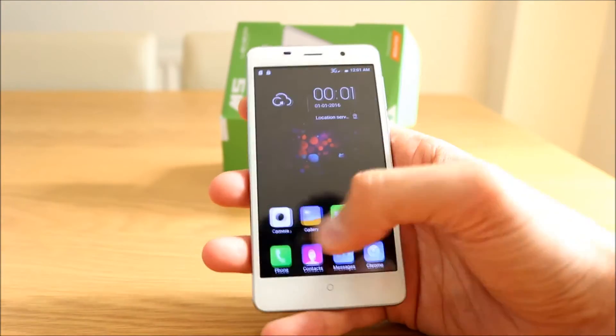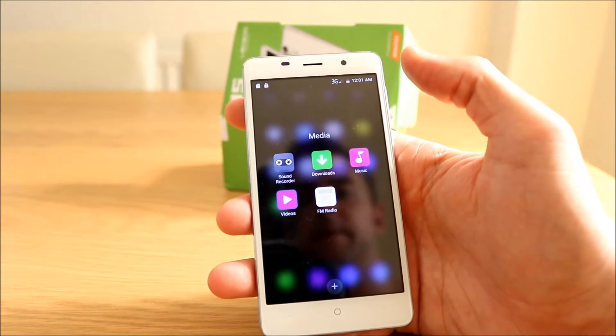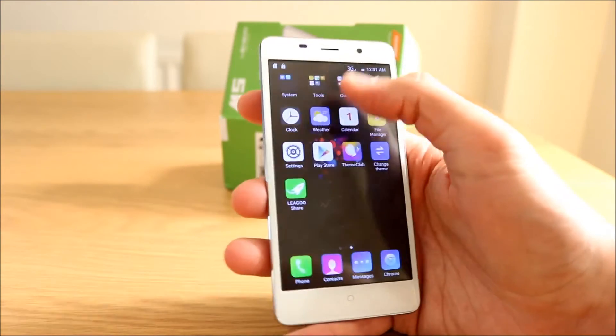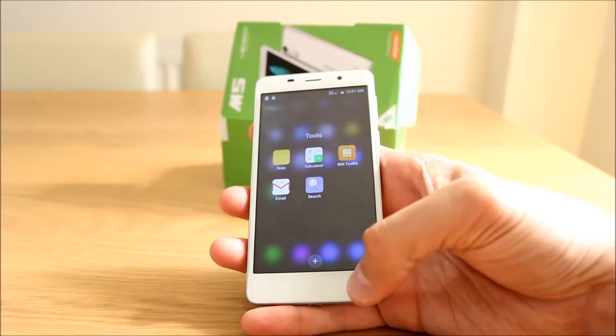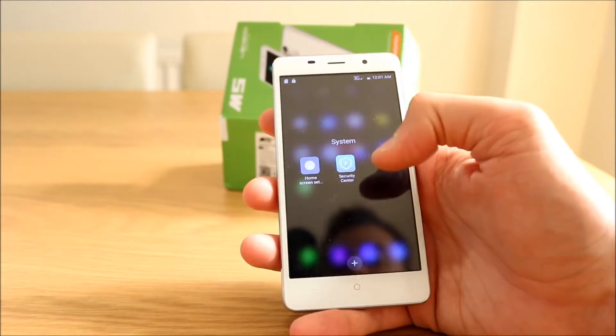All the apps are on these first three pages — there's no app drawer. Let's look at some of the apps. You have a little media folder, a Google folder with Maps, Gmail, YouTube — so it comes with that pre-installed. The normal security center as well.